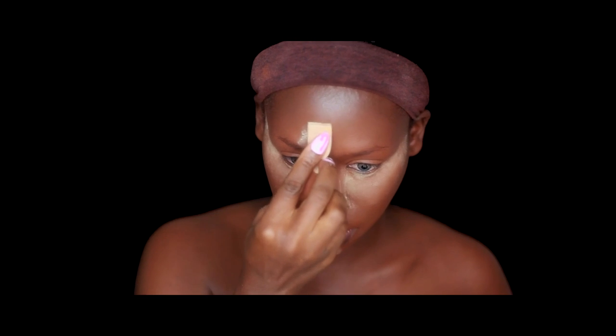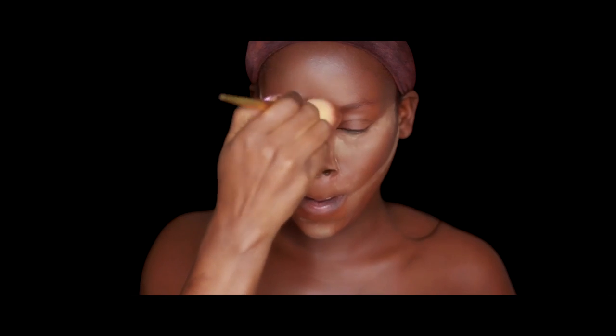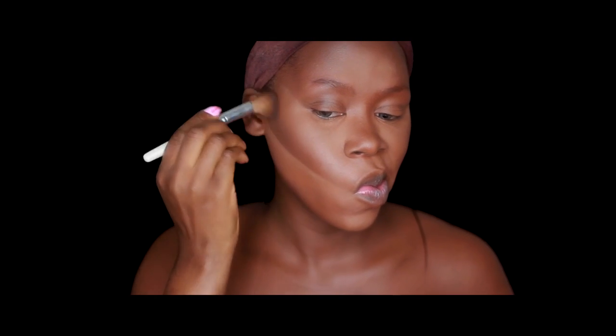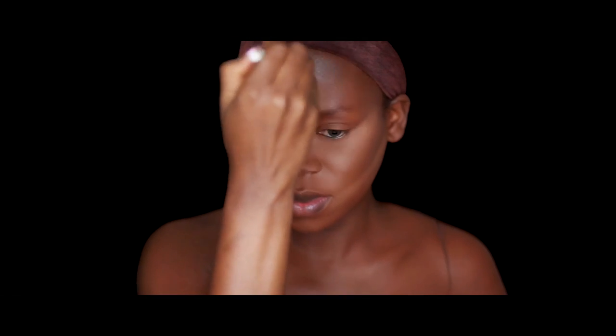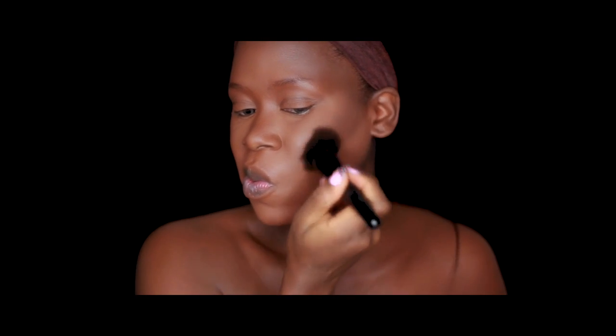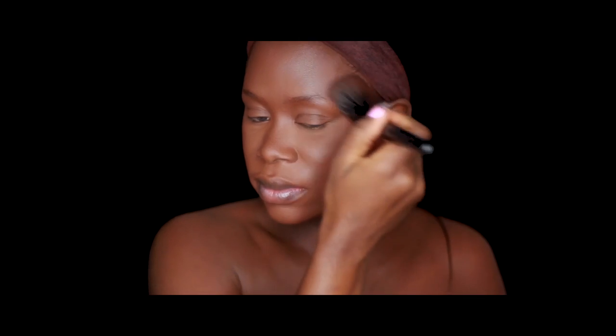Now I'm dusting off that excess powder and going in to set the contoured areas of my face using the brown powders from the City Color brow palette. Next I'm buffing my entire face with my Black Radiance self-focus finishing powder, then going in with my CoverGirl Queen Ebony bronzer just to warm up my face a little bit more. Lastly, I'm setting my face using my NYX Dewy Finish setting spray. Now it's time to move on to the pop art portion of this look.